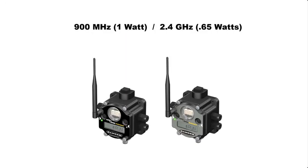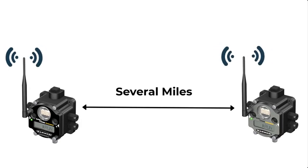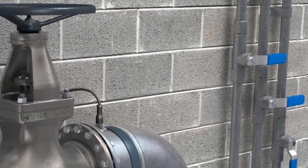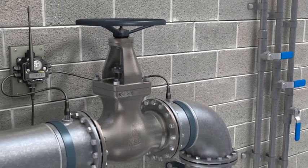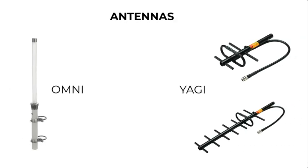Our 900 MHz performance radios are 1 watt, and our 2.4 GHz radios are 0.65 watts. Out of the box, our 900 MHz radios with standard antennas attached can communicate several miles with a clear line of sight, giving you plenty of power to penetrate concrete, wood, and brick walls in your plant. Longer ranges and more penetrating power are possible with our Omni and Yagi antennas.